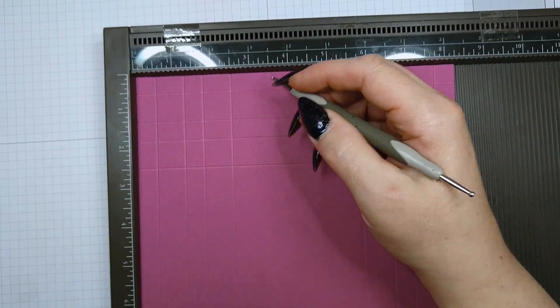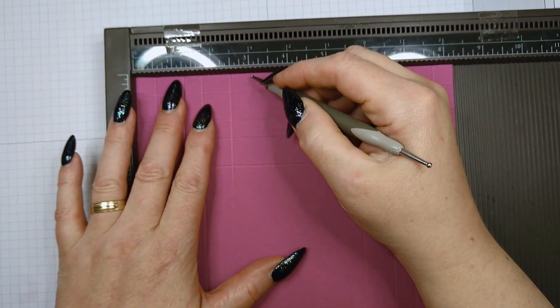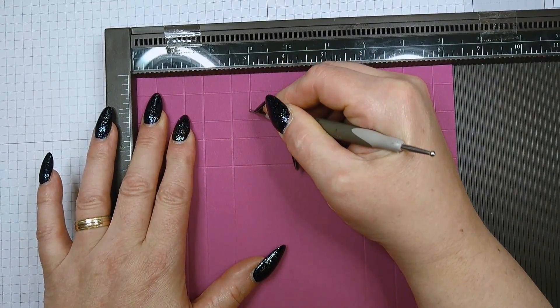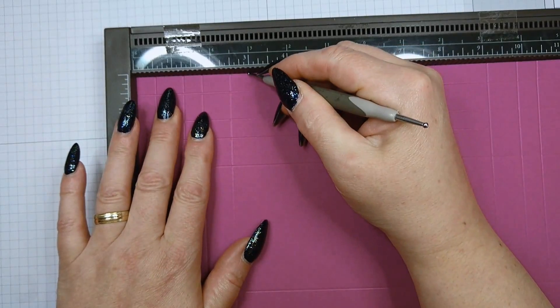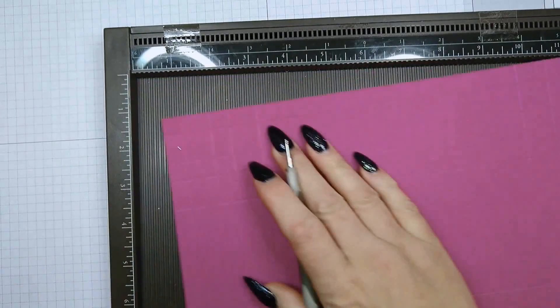Once you've done that, you put a fifth line in at the three-inch mark, but you only go down to the second score line. You do this on all four sides, and that's your scoring for your shadow box done.